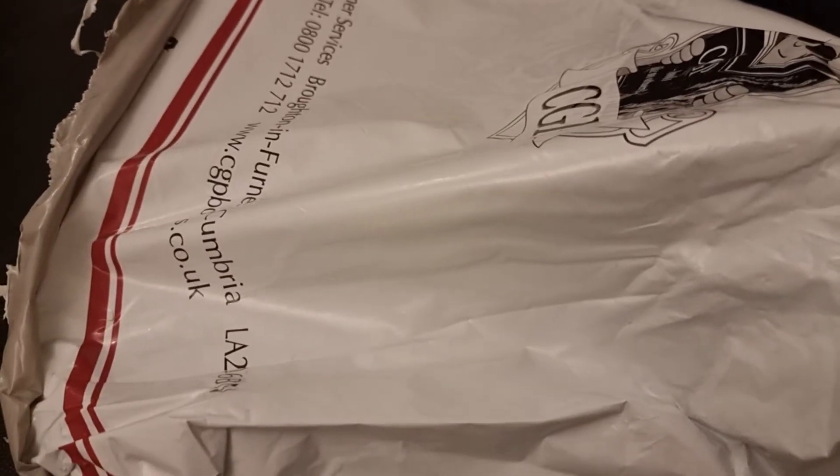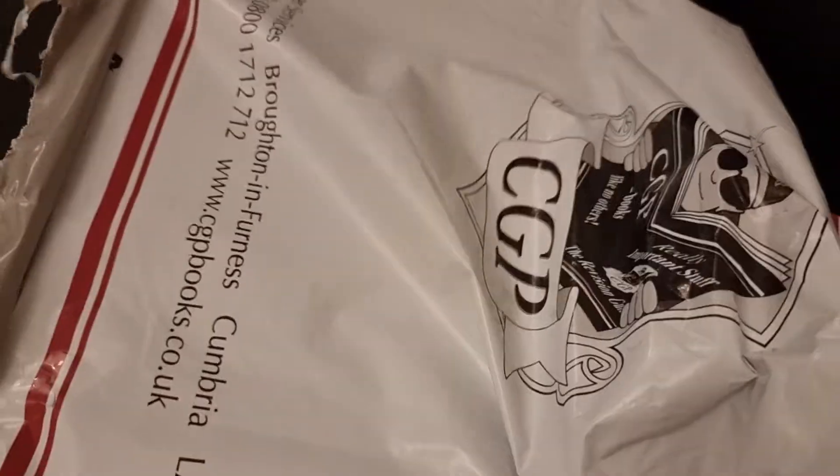Hi guys and welcome to another great video. Today we've got a huge collection of CGP books to go through. A new parcel has arrived today so let's go ahead and have a look and see what we have here.